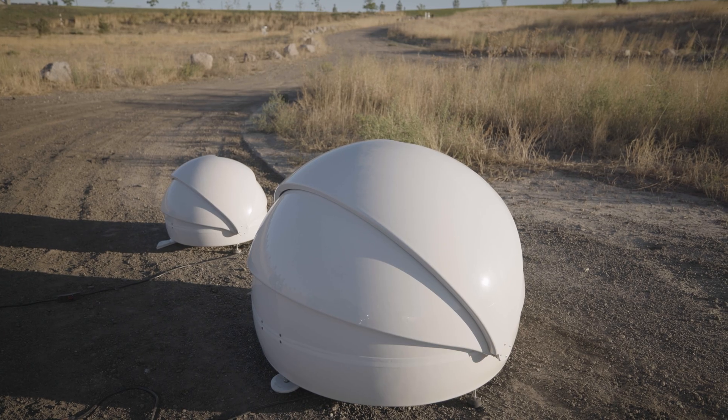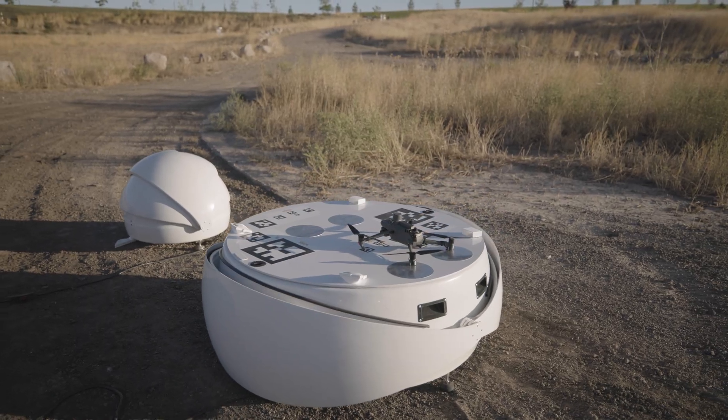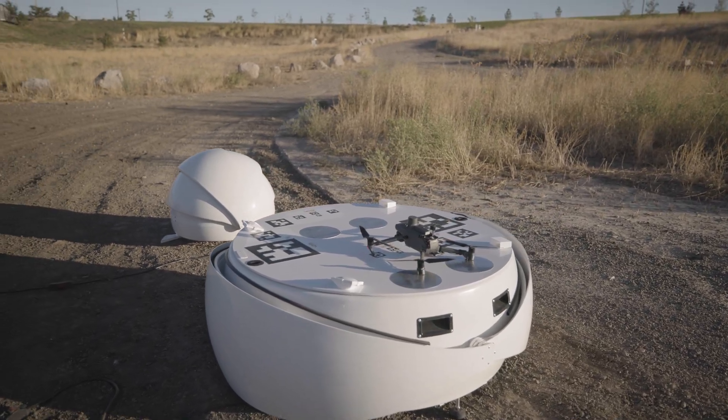If you're wondering about RTK, this dock can act as an RTK receiver too. And the clamshell design isn't just for style — this dock takes up the same amount of space open or closed. Not only that, but it's more wind-resistant and less likely to have any moisture built up on top.